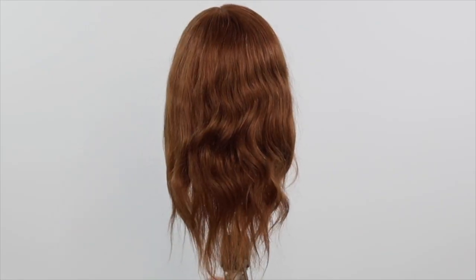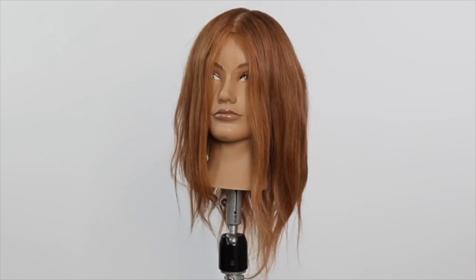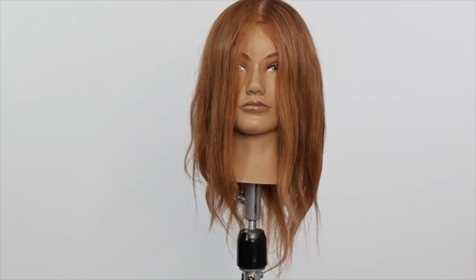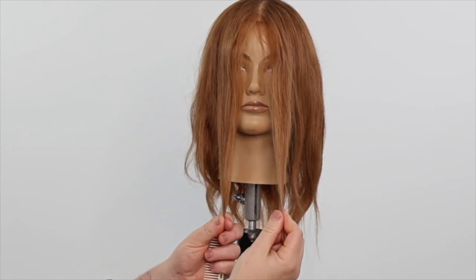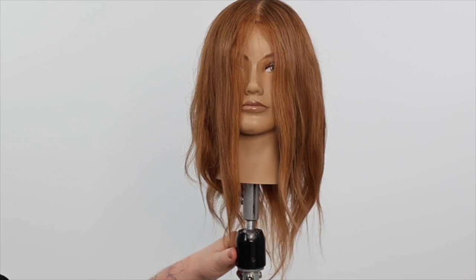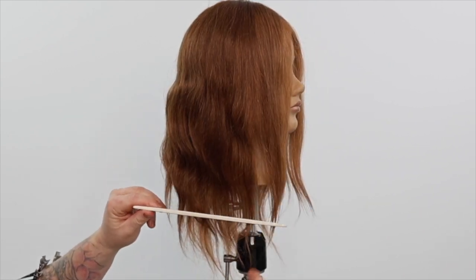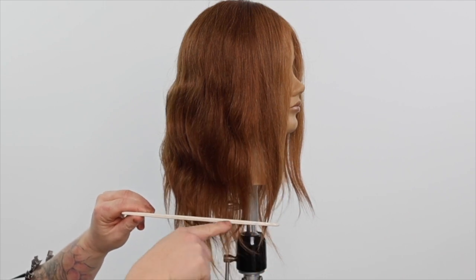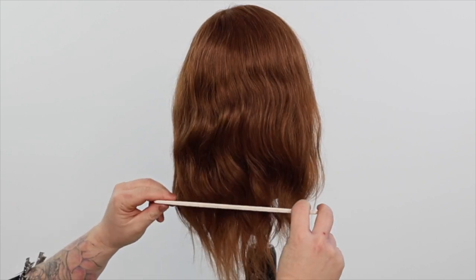Our first step is to assess our client's natural hair texture and establish the length we're cutting our line. I have decided to cut this haircut wet with precision. If the hair texture was curlier, I would suggest the dry cutting method. We have chosen to use the face frame length as our guide and have chosen to cut a square line to create a stronger and modern shape.